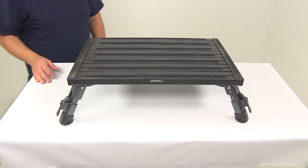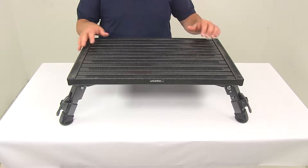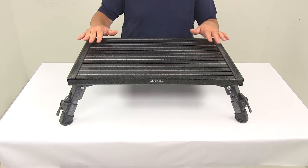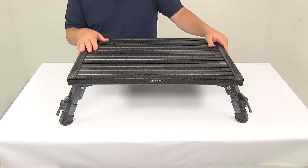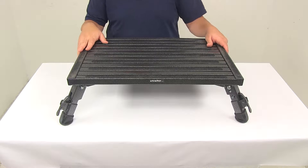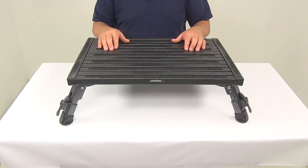Today we're going to be taking a look at the Safety Step Adjustable Height Folding Platform Step. This is an extra-large folding adjustable safety step. The step stool is going to give you the extra height that you need so that way you can easily get into those hard-to-reach areas. This is also going to be perfect for use as a starter step when entering and leaving your RV or other vehicle.